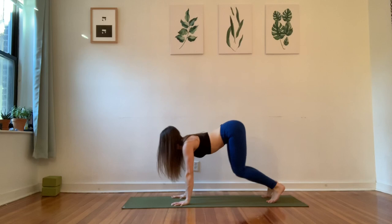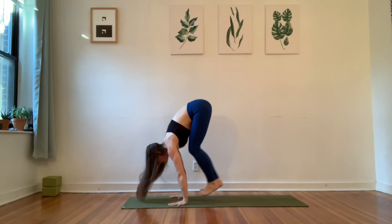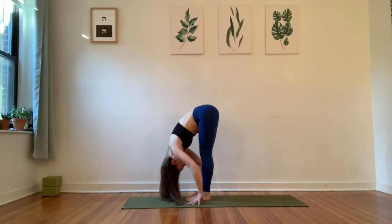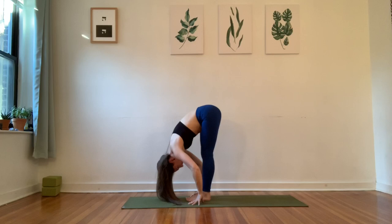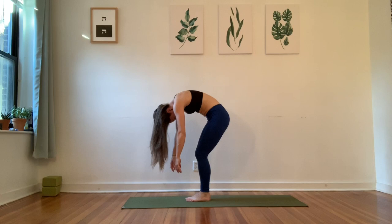One more time — inhale, cow. And then exhale, downward facing dog. Give it a long breath in and out. One more full breath in. As you exhale, bend your knees, look towards your hands and step or hop your feet to come into a standing forward fold. Give yourself a full breath out to hang. And then slowly enough that it requires a little bit of your patience, bend your knees, tuck your chin towards your chest, and start to roll yourself up to standing.